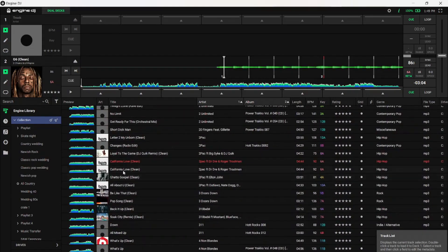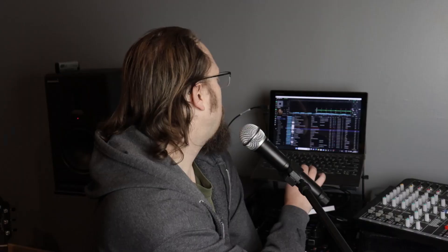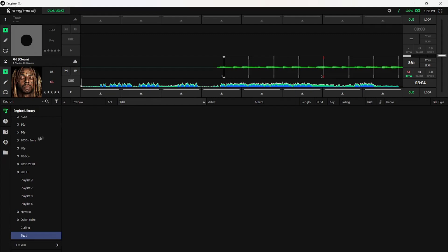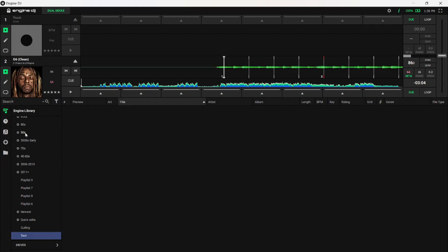I've got two copies of California Love because I moved the files. Right-click — still nothing useful in here. So if I want to create a playlist — smart playlists are a great idea and have actually worked really, really well. If I want to create a new playlist, I click New Playlist and it throws it all the way down at the bottom. I name it 'Test.' I've got a smart playlist of anything in my library from the 90s — really handy.